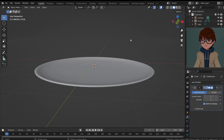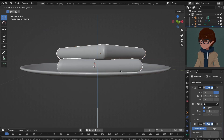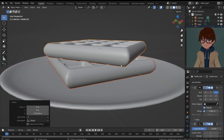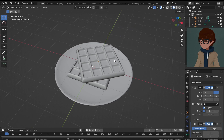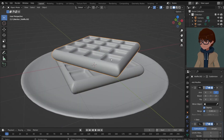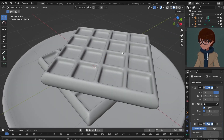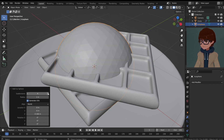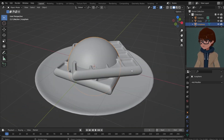Our plate is looking good. I'll use Alt+H to unhide my waffles and put them into the right position so they don't intersect with the plate. Now I'm going to add an icosphere to make our ice cream — maybe give it a few more subdivisions, like four. I'll confirm and shade it smooth, then bring it up.